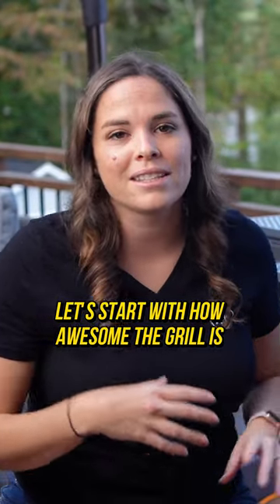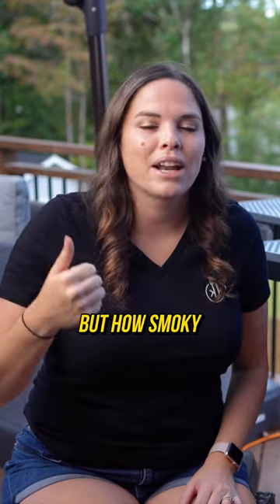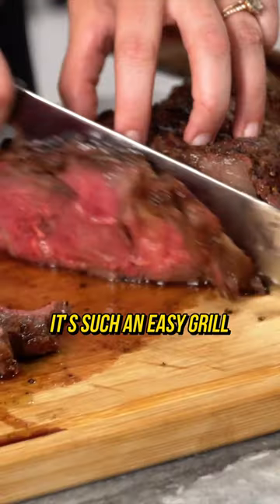Let's start with how awesome the grill is. I love how easy it is, but how smoky and just beautifully cooked the food in it is. It's such an easy grill.